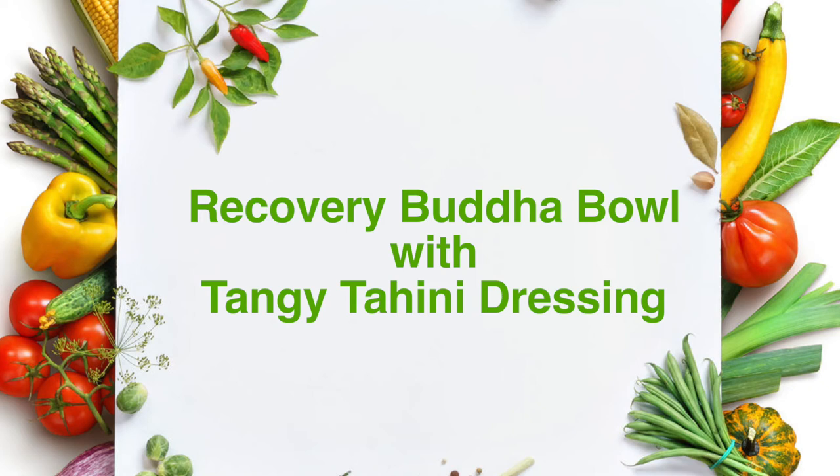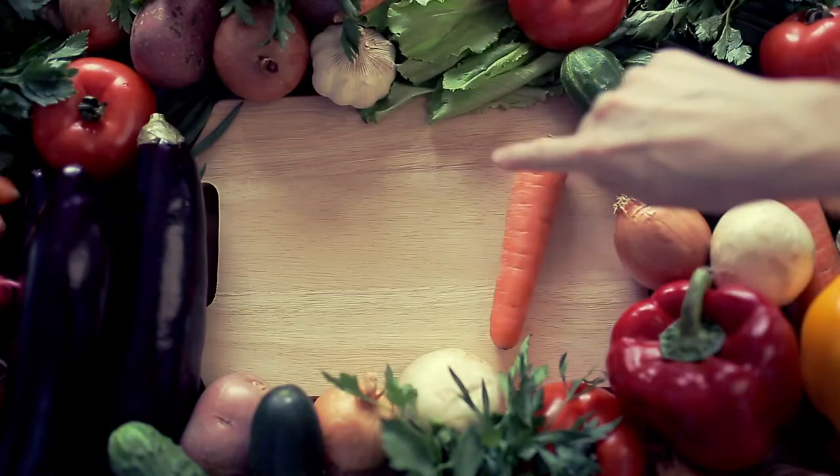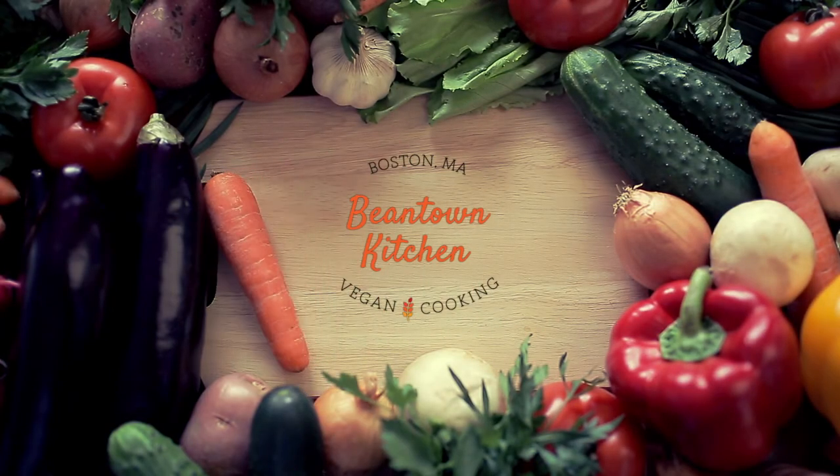Hi, in this video I'm going to show you how to make a super healthy and delicious recovery Buddha bowl with a tangy tahini dressing. I'm Diana Goldman and you're watching Beantown Kitchen, where plant-based dishes are shared that you and your body will love.